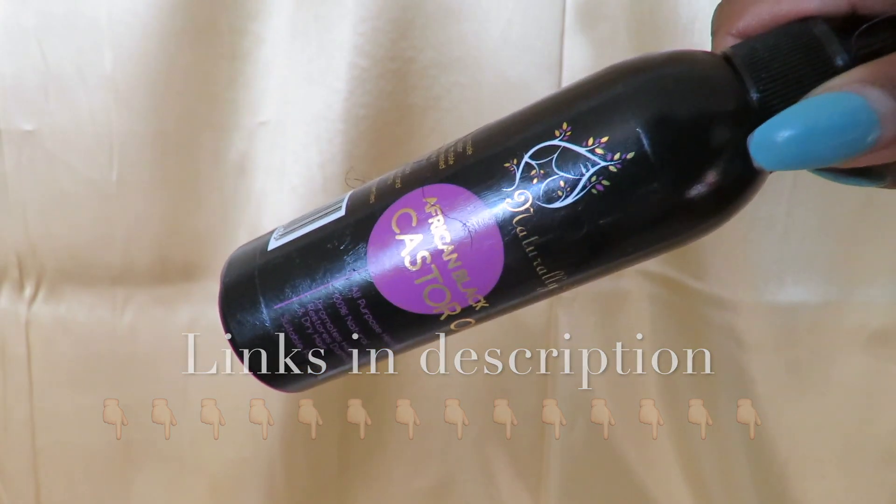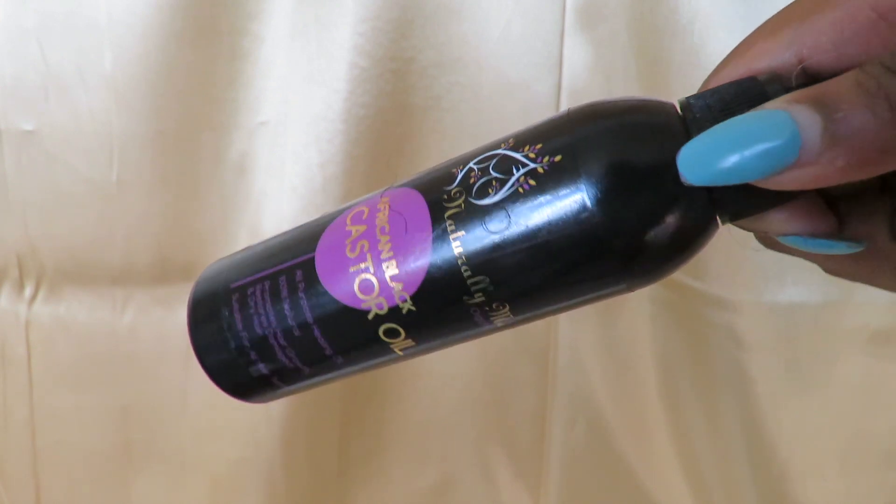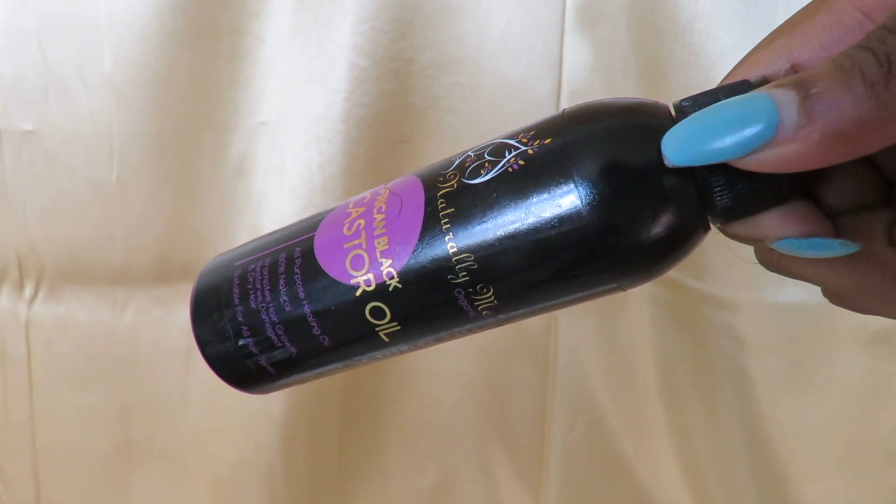I'm also going to be using African black castor oil. You guys know how much I love my castor oil. I got this one from Instagram and I'll leave that information below as well.